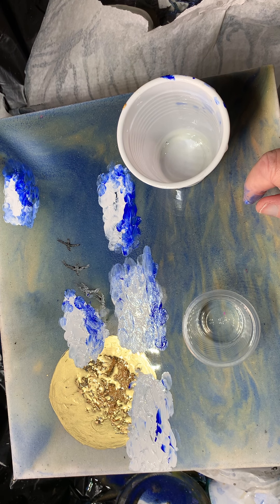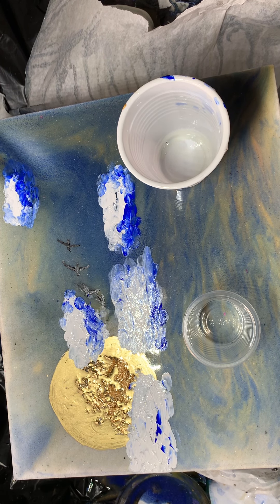How much resin do I need for this painting? I can't use that pesky calculator. I'll just do the standard two to one — two parts A, one part B. I can always cover something else up. And that is sticky — put some gloves on, people. Even mixing up paint, you always put gloves on. Where are my gloves? Oh there they are.